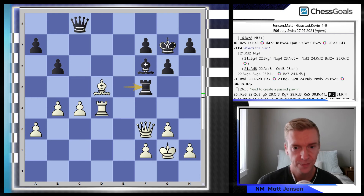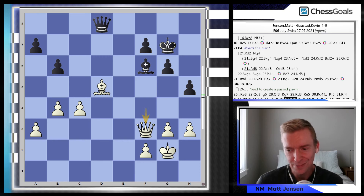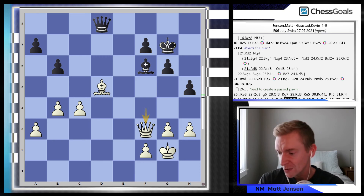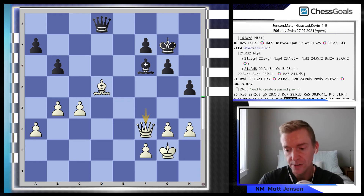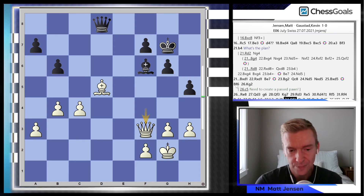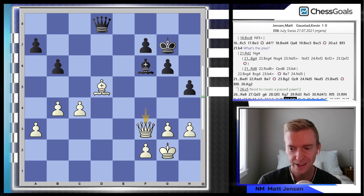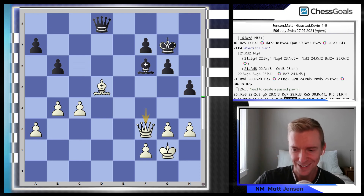We make a few more moves and now we actually start to get into a time scramble with 30-second increment — both of us were down to under 5 minutes. I had 4 minutes, Kevin had 1. So here we're living off the increment in an equal game. This was the same issue I had in round 1 and round 2 — against all of my opponents with lower ratings, I got good positions at one point or another and was not able to easily convert the win. I got the wins in rounds 2 and 4, but they both relied on a very large blunder from my opponent in positions where my advantage was slowly going down, until the blunder happened.